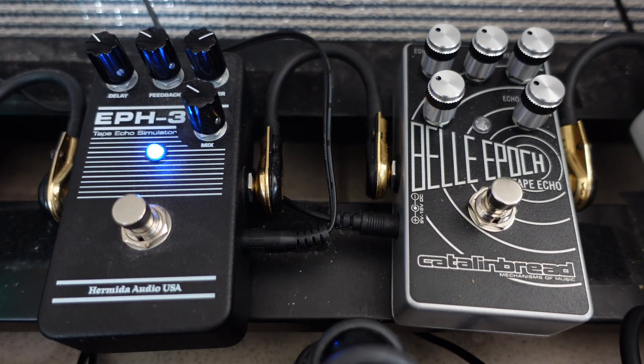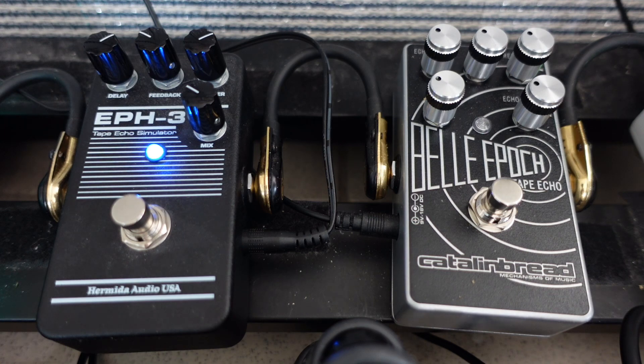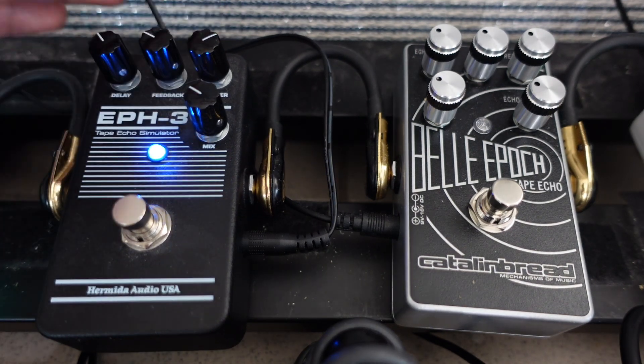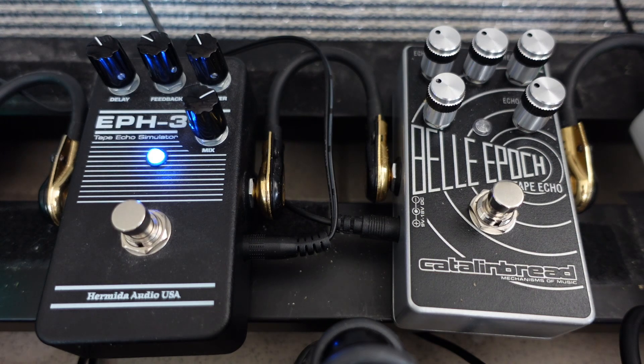This effect isn't that noticeable unless you have the delay time up, so I'll turn the delay time on. This is just controlling the degradation of the tape. Then the mix knob makes the delay more noticeable in the signal.